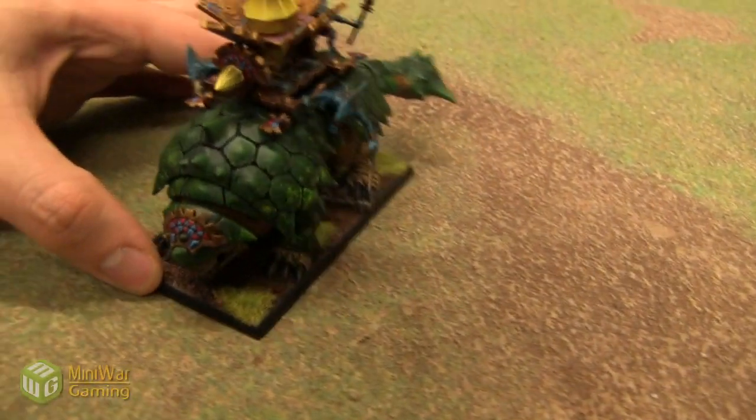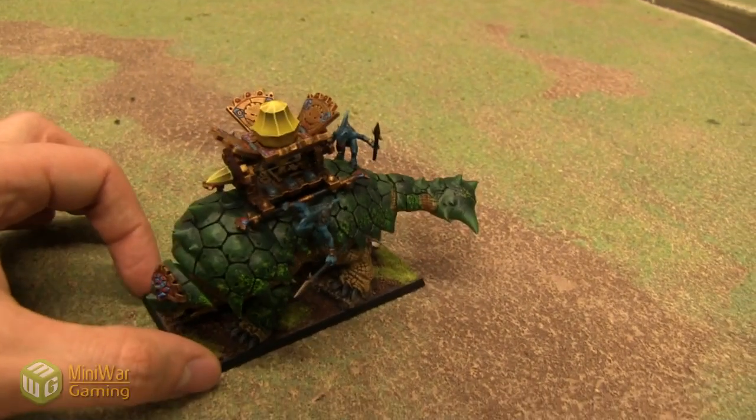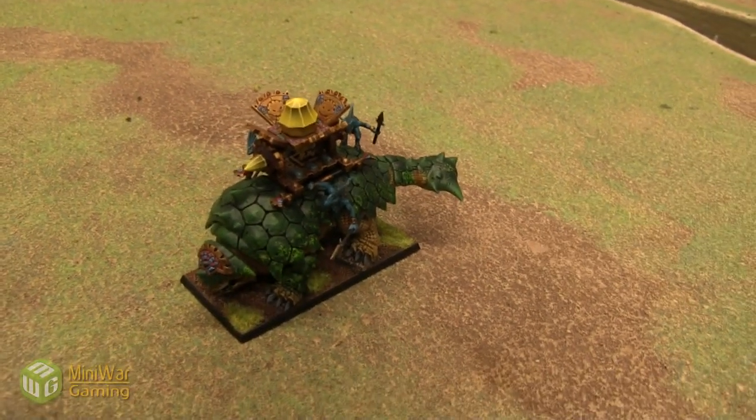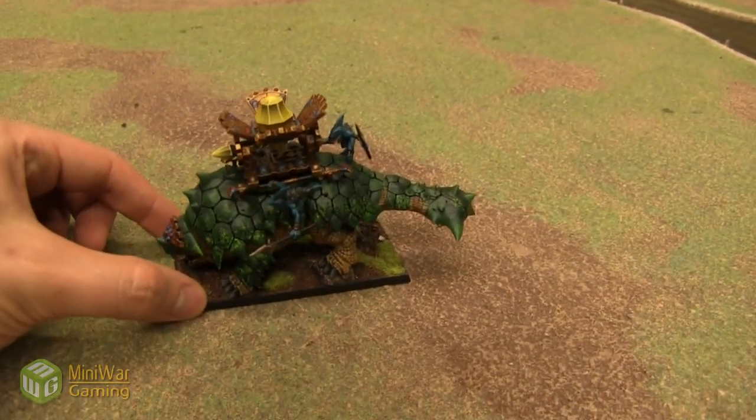And he did a great job with the paint job here. It's going to look really good in my army. He painted the Lizardmen themselves to match my army, which is blue. And of course, the actual Bastiladon is green, which will accent it quite nicely.